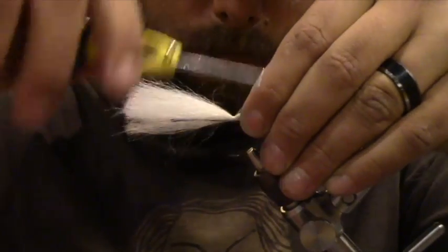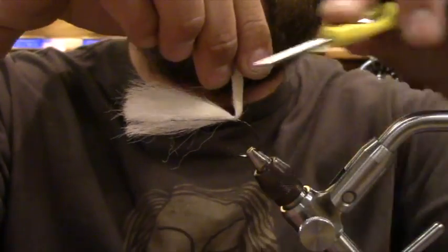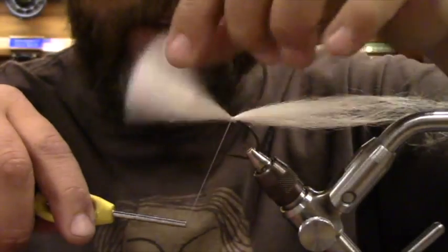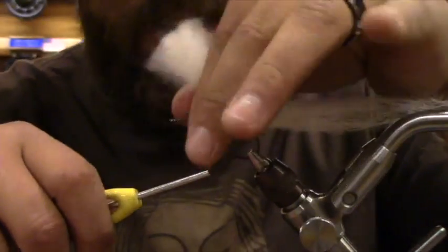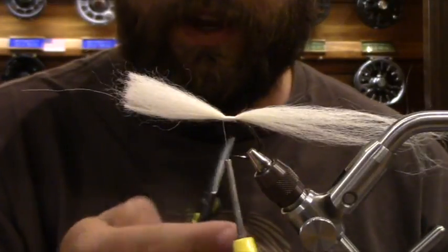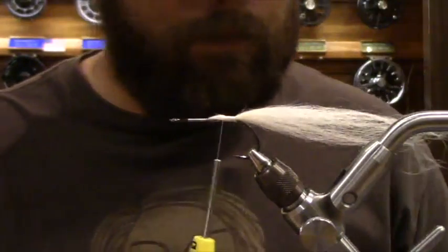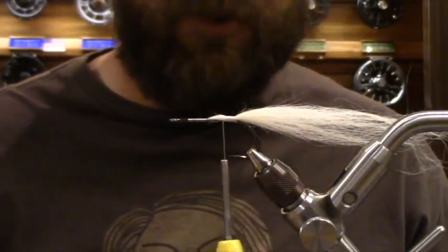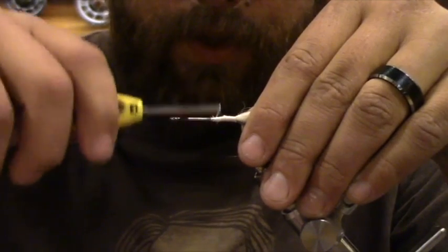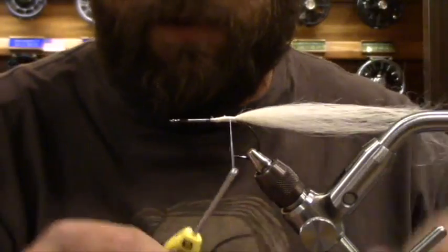Give it a couple wraps and make sure this thing is locked in place. I'm going to do the same thing I did with the rabbit — a couple wraps, picking it up, a couple wraps behind here for stability. Now when I cut this, if you cut it straight you're going to have a step there. Give it a chop at an angle so you have this slow step-down — more of a ramp instead of a step. Do some loose wraps at first, then crank it down once all those unruly fibers are where you want them. Now we're going to take a couple wraps off and tie in our lateral scale — a bit of flash towards the back end with a nice crinkle to it.